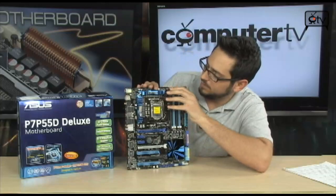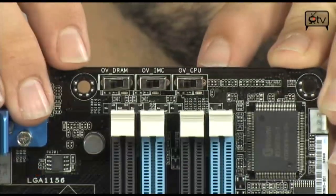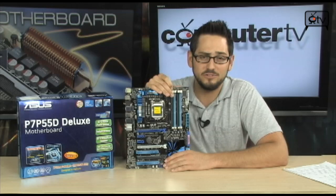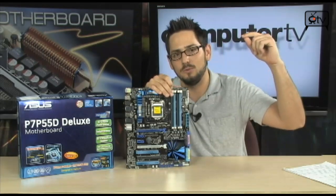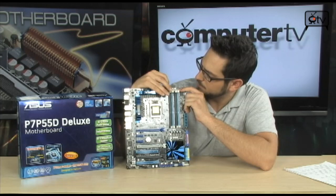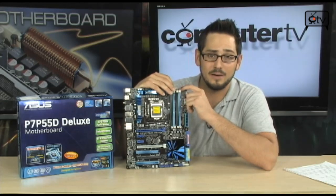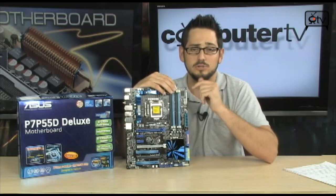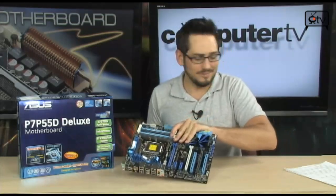This is the turbo OC section — OV switches, or overvoltage switches. When you flip these on, it gives you extremely high voltage selections inside your BIOS. In case you're overclocking with liquid nitrogen, phase change cooling, or dry ice, you get a massive amount of voltage you can run. There are three of them in total: OV for DRAM memory, OV for the integrated memory controller on the CPU, and OV for the CPU itself — letting you go very high on V-Core and termination voltages.